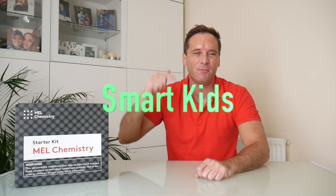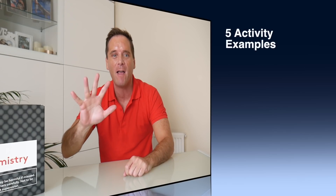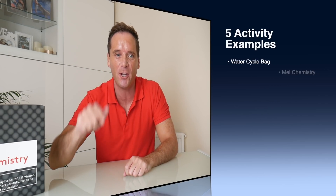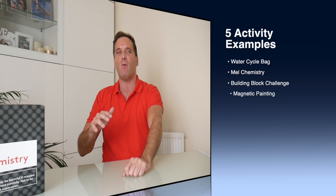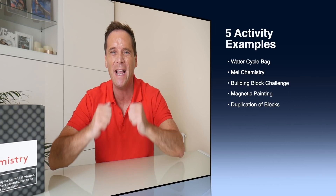Hi guys, I'm Ryan and this is Zachary Toys and Fun. As a dad of one, I'm always looking to educate Zachary through play and help him develop through fun. We all want our children to grow up to be smart kids, so this video will give you five activity examples that you can play with your child at all ages, and there's a great giveaway at the end which is so exciting.